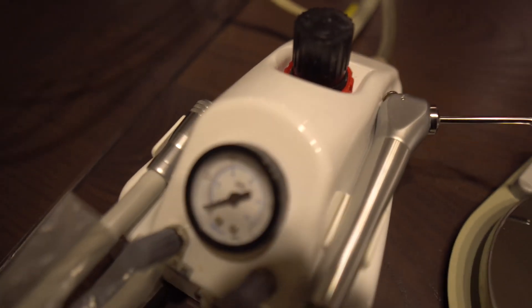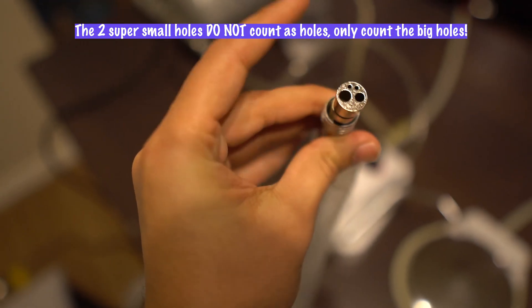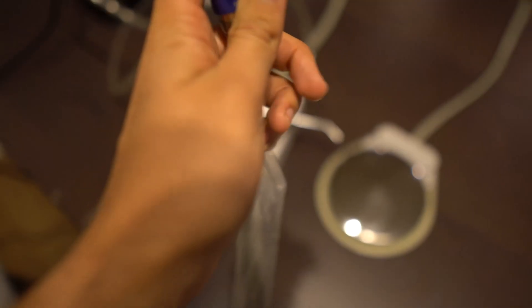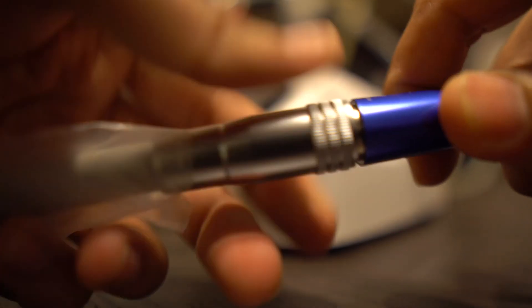One side on the dental unit houses your air water tip and the other houses the connection for your handpiece. The one I purchased has the two-hole version on the dental unit, so that's why I bought the two-hole high-speed air-driven handpiece — links are in the description. If you buy a dental unit that has four holes, make sure the high-speed handpiece you're purchasing is made for that — a four-hole or two-hole handpiece. Then go ahead and securely screw on the connection into the handpiece and whatever bur you want.